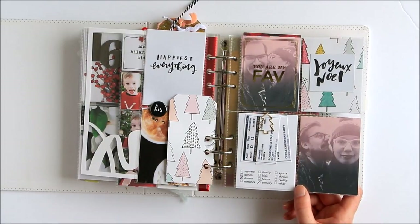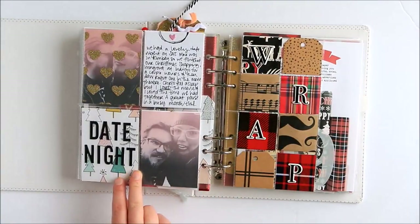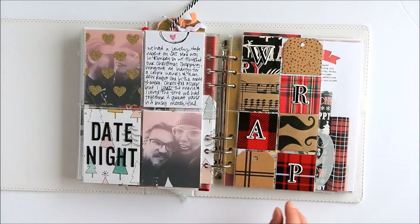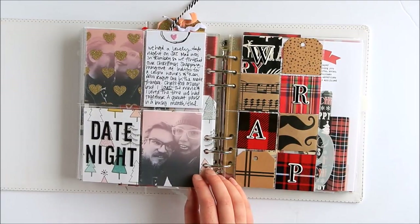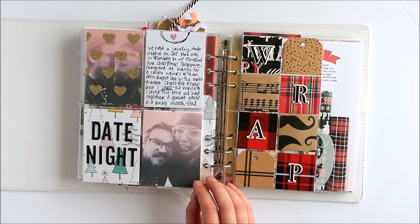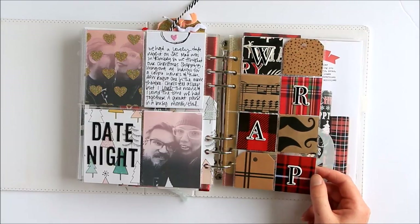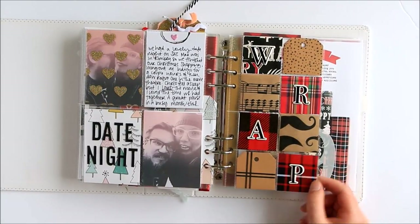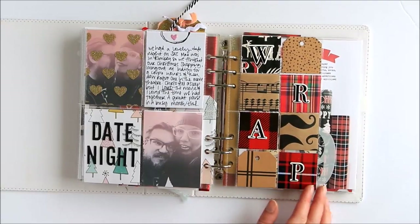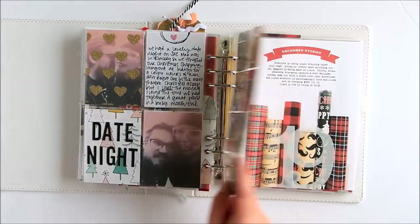We had sent Max to my parents for a couple of nights, so we had some date nights last December, which was really fun. I think we're going to keep that in mind as a bit of protecting our relationship and giving some priority to our relationship — some time to go out and enjoy the Christmas season just the two of us. And this was something that everybody was doing last year that I really enjoyed — documenting the wrapping paper. There was so much plaid last year, so I had some plaid wrapping paper and then some craft and black wrapping paper.